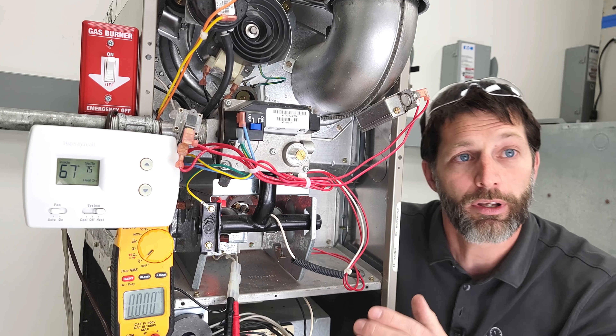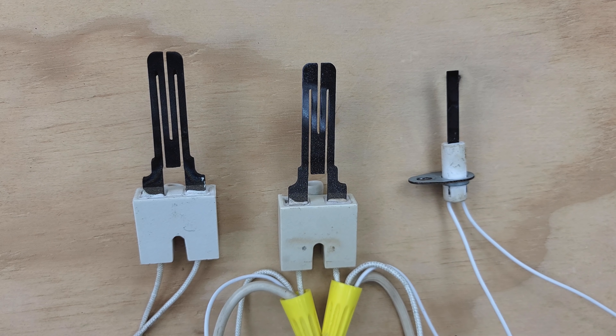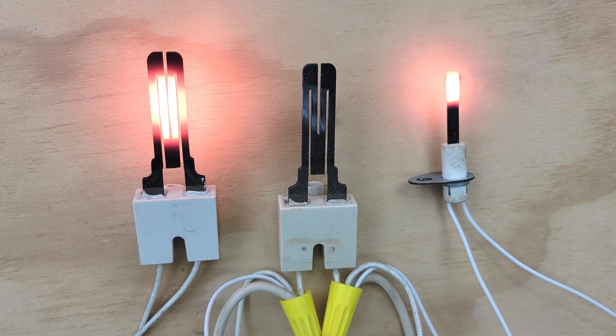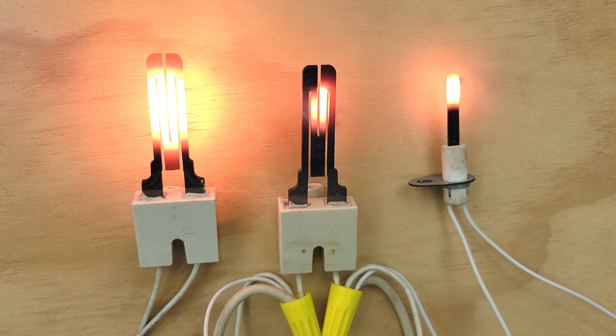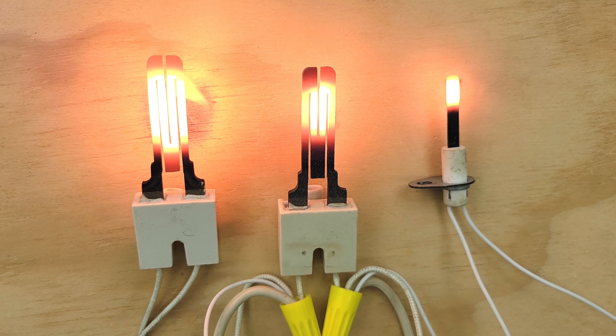Now I want to take you over and show you some troubleshooting techniques that you can use in order to determine if your hot surface igniter is good or bad. Here we have three hot surface igniters, and I'm going to power each of the three with 120 volts at the same time. You can see the one on the right, which is a silicon nitride, started turning cherry red faster than the silicon carbide over on the left. Now the one in the middle is actually bad, but if this was in the unit and you didn't see it glowing, you can see it's actually partially glowing — it has a partial crack in it in that upper right-hand portion.